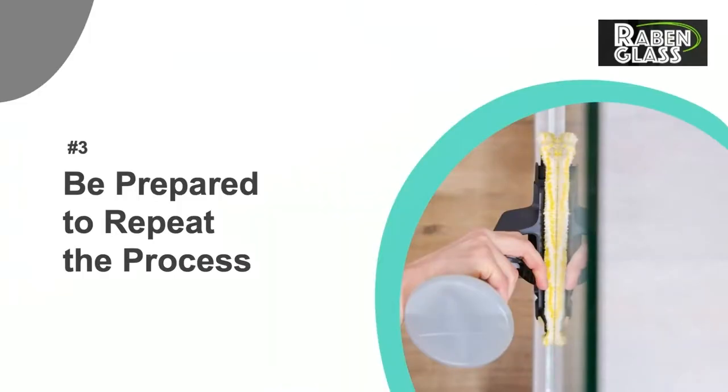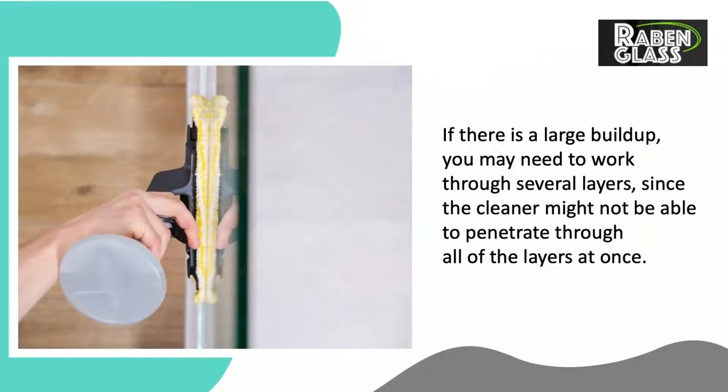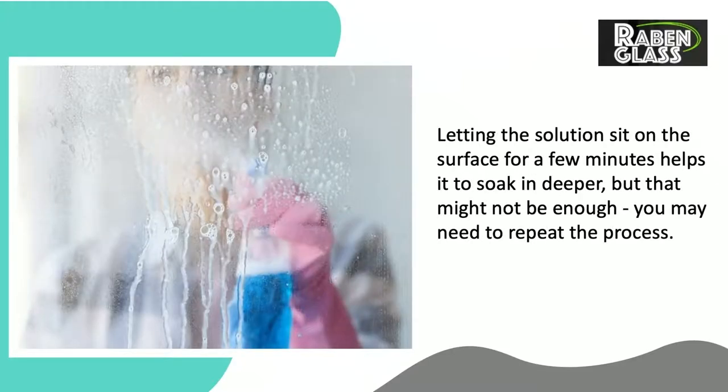Number 3: Be Prepared to Repeat the Process. If there is a large buildup, you may need to work through several layers, since the cleaner might not be able to penetrate through all of the layers at once. Letting the solution sit on the surface for a few minutes helps it to soak in deeper, but that might not be enough. You may need to repeat the process.